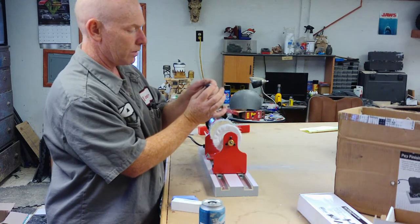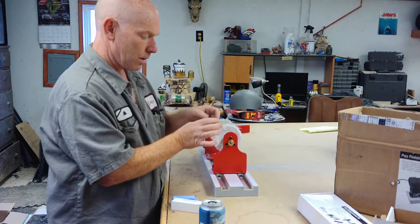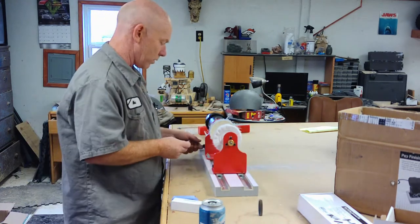I'm excited to see what it'll be like when I actually get into larger acrylic projects. Let's buff up this other one real quick and then move on to the wood buffing kit.